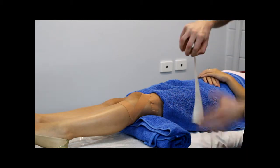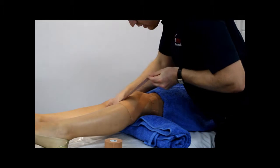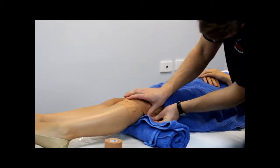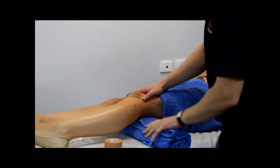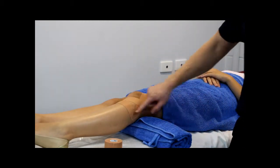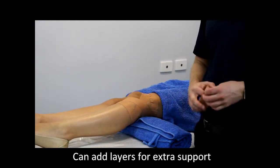Then we do the same from the bottom — start on the inside, roll up, and take it down to the outside. If you need a little bit of support, then one pass is sufficient. If you need more support, you can fill these in three, four, or five times, depending on the amount of support required.